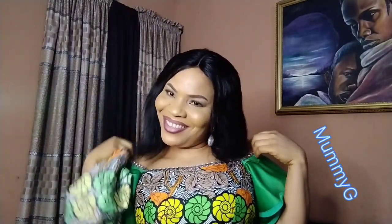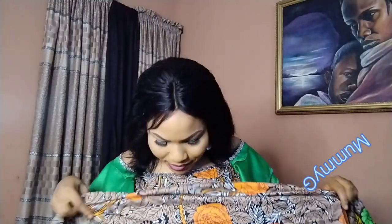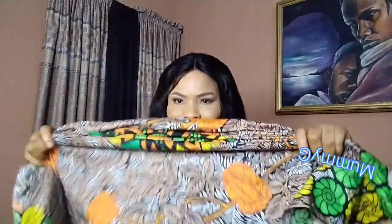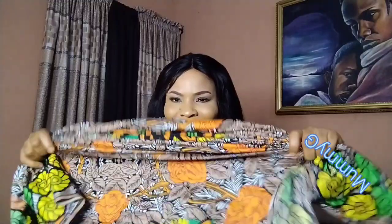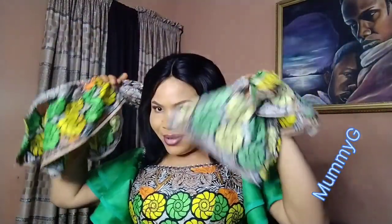Hello guys, this is for akara lovers. If you like akara and you like something simple, come closer. Let us do this simple head wrap together. What I'm holding is one yard of akara material — no more than one yard. Just watch my hand; I'm working with the length, the side is very long.